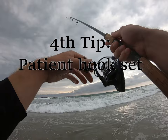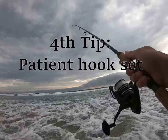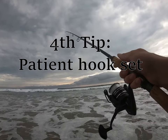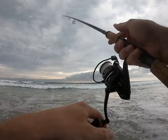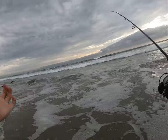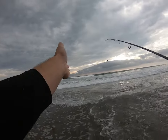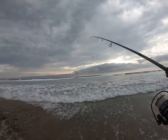Now, talking about when to set the hook: it really doesn't do any good to set the hook as soon as you feel that first tap. I know that's different for bass fishermen transitioning to surf fishing. If you're working lures it's a bit different. We can see lots of kelp over here so we're going to avoid that.